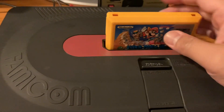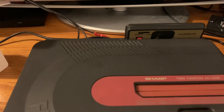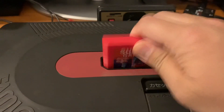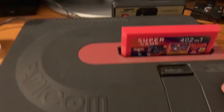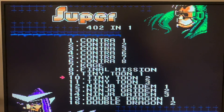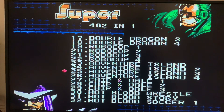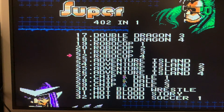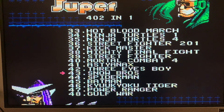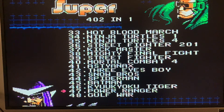Let's eject that and try a 402-in-1 multicart. It loaded up with Contra, Ninja Gaiden, and others. I also just got a Famicom Everdrive from AliExpress, and I have a converter so I can play it on the NES as well.